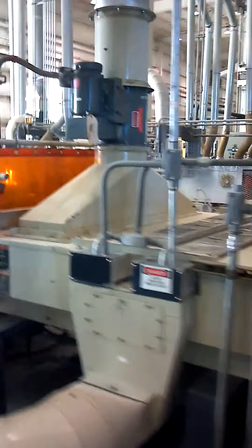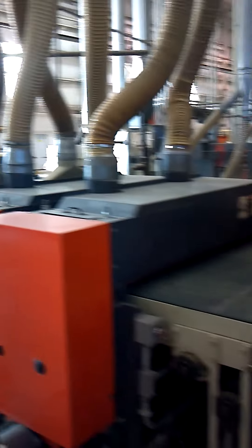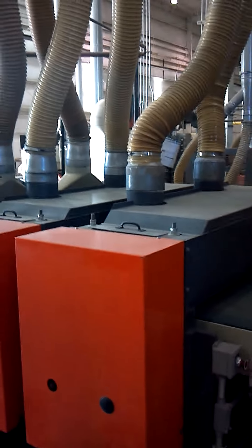We repeat the process again with a roll coat station and two lamp UV oven. This one is followed up by a two head denibber.